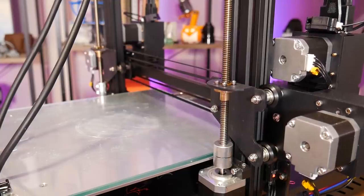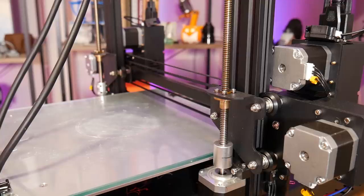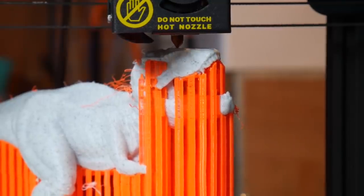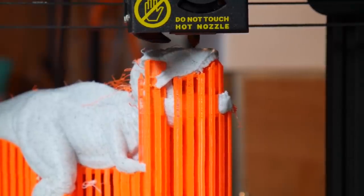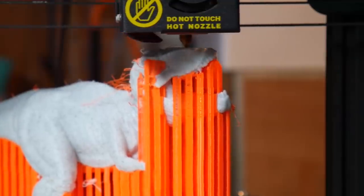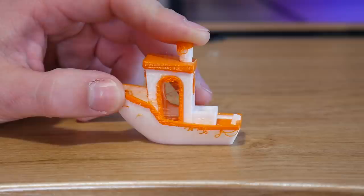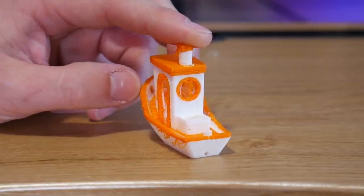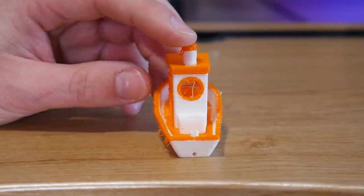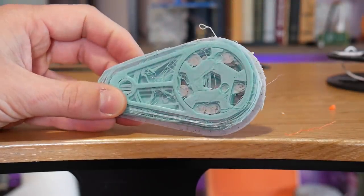Before you can 3D print anything on this machine, you must first calibrate it. Two extruders — just twice the effort of a regular 3D printer, right? No, because they must also be calibrated to each other. Otherwise your dual color prints won't align and look like this, or one nozzle will be lower than the other and your result will be a disaster.